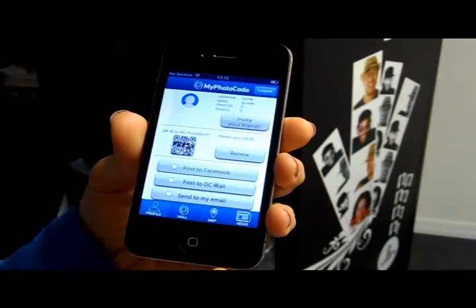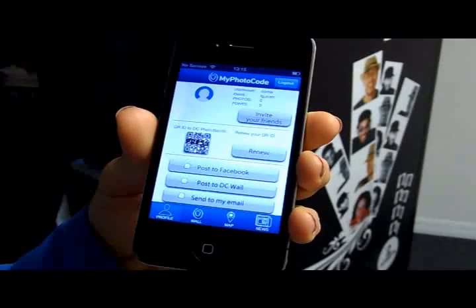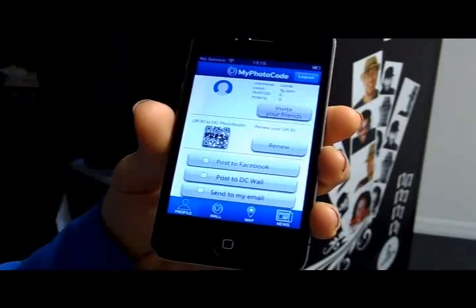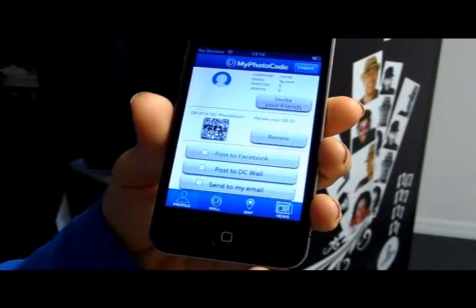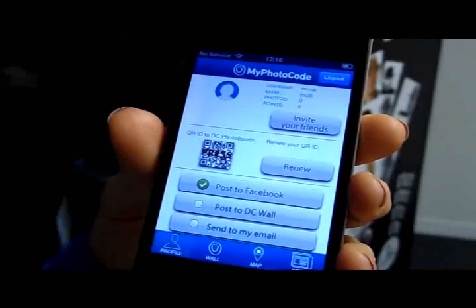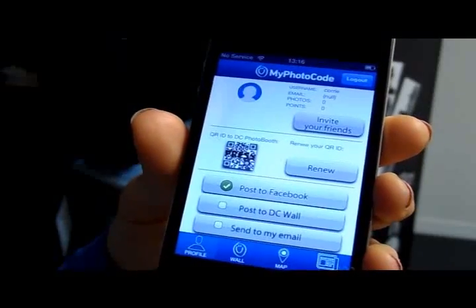Now I want to see my profile. I have my own exclusive QR code that allows me to access all of my photos at any photo booth. I'm able to connect to Facebook and the Digital Center wall, as well as send pictures to my email. I have selected the Facebook option, which sends all of my photo booth photos immediately to my Facebook account.